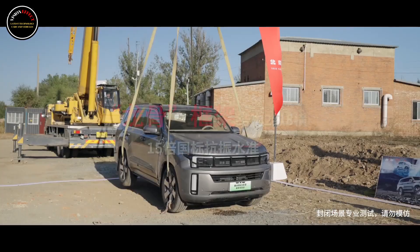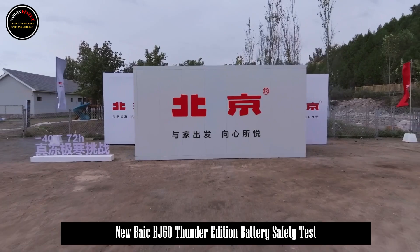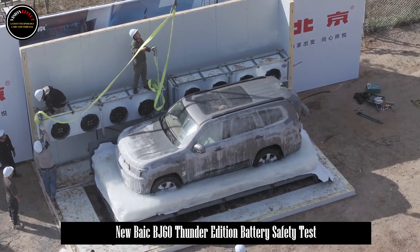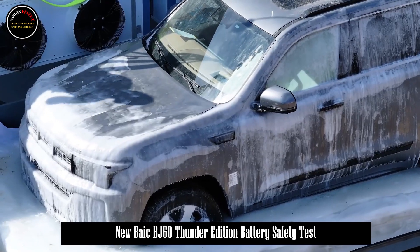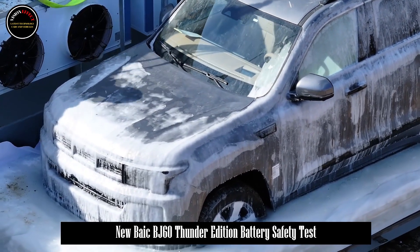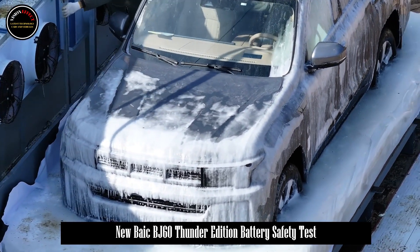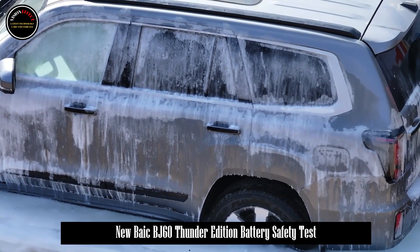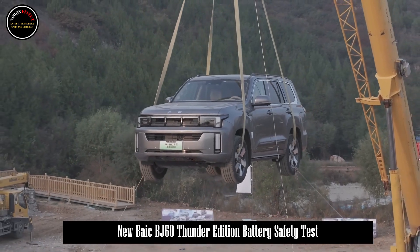The three-horizontal-two-vertical frame structure of the BJ60 Thunder chassis uses 6-series aluminum profiles and high-strength cast aluminum alloy materials. In addition, a large module surrounded by aluminum alloy frame welding and an ultra-wide ceiling design is used. The BJ60 Thunder also features the first all-climate intelligent temperature control management system, which can adapt to an ultra-wide temperature range from minus 41 degrees Celsius to 60 degrees Celsius.